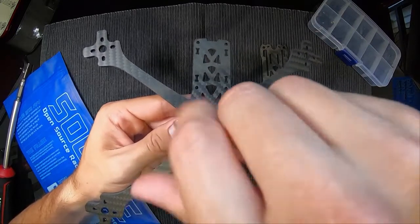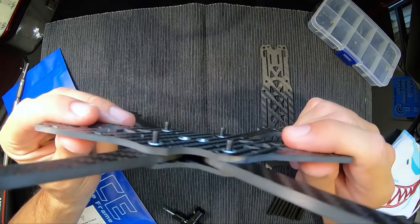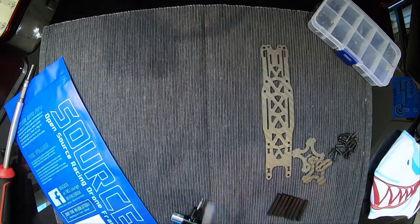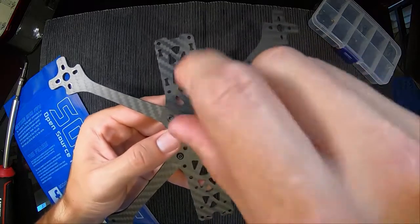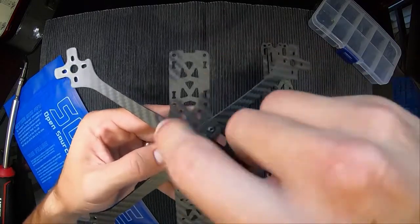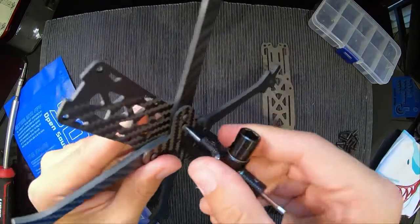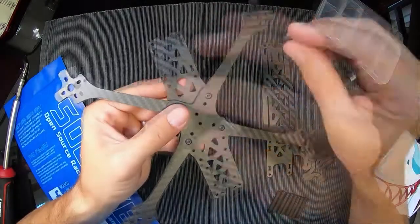They won't go in if you've got them the wrong way — it just won't happen. So if you've got them all in, you've done it right. Those screws poke up and they'll be your stack screws. There are enough screws to put some through the side holes but not enough length to do much with them. They go through all three pieces, but once you get to the other side there's not much engagement. I'm not going to bother with those for now — maybe after a crash or two I'll decide it was worthwhile.